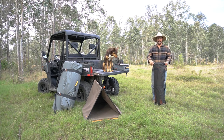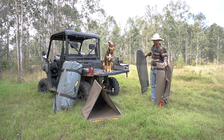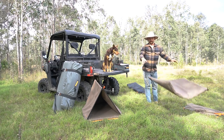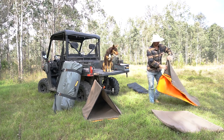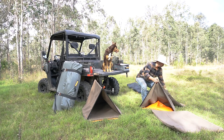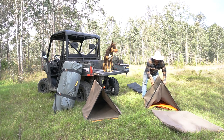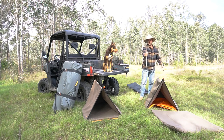So, once we get it out of the bag, there's only three parts of this swag. You've got a pole, the tent, and the mattress — and that's it. We'll grab the tent and spread the front two legs. These four legs on this swag are already pre-stitched in, they're ready to go, you don't need to touch them. Second step, we'll open the back legs up, then grab our spreader pole.